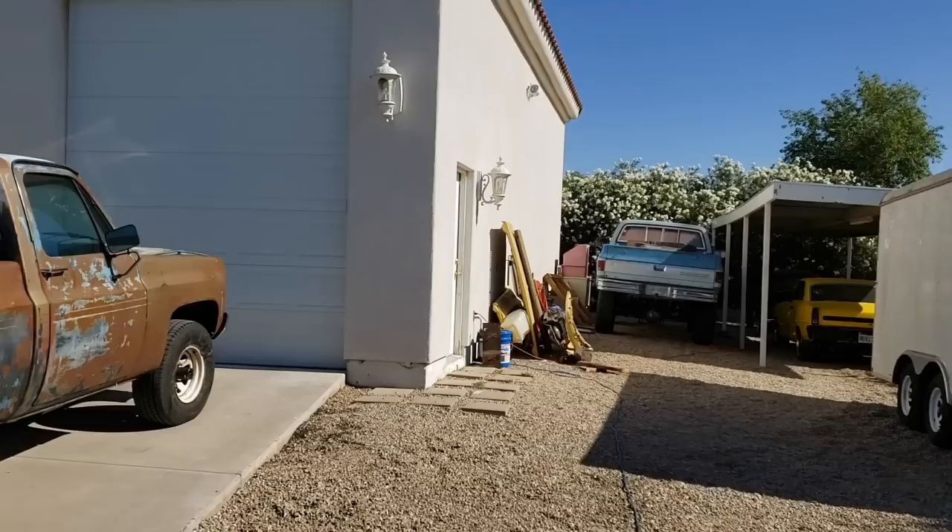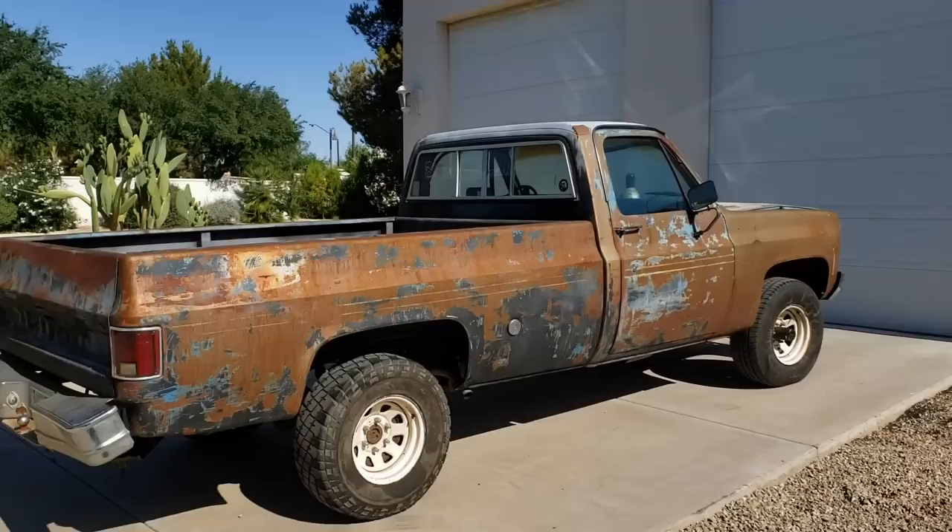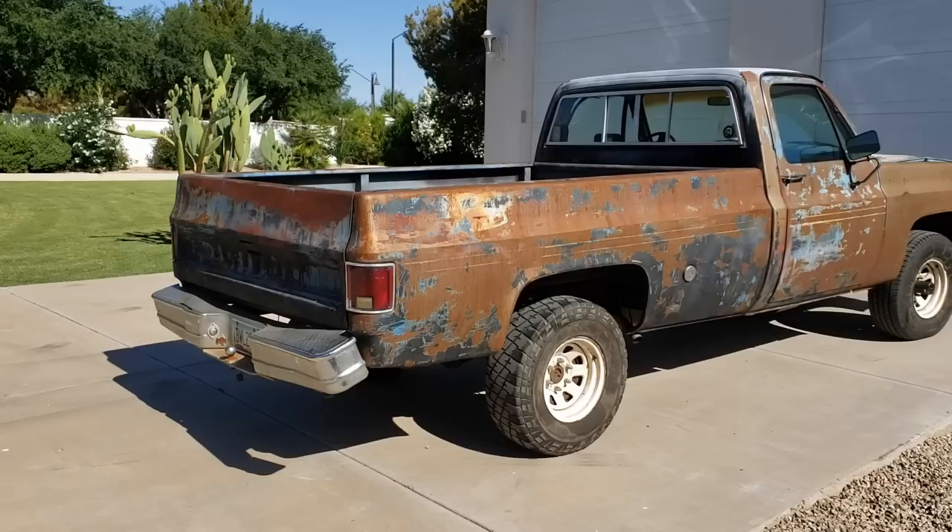Hello there YouTube viewers. I went and did it again — I bought another K10. This is number three, and weirdly enough they're all 1977 models. This one's a long bed, as you can tell, and the other two trucks I have are short beds. The plan I have for this one is undecided.